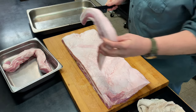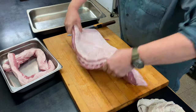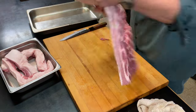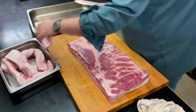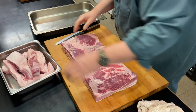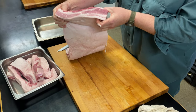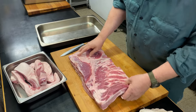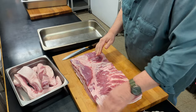Any of these trimmed pieces I'm going to use for sausage. This is a really thick belly — there's lots of meat on there. It seems to be a bit thicker in some spots than others, but I think we'll be okay.